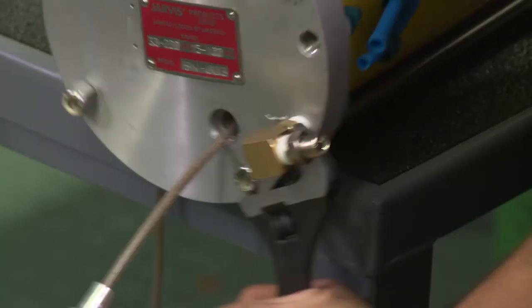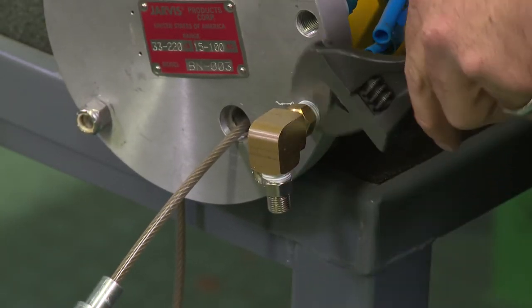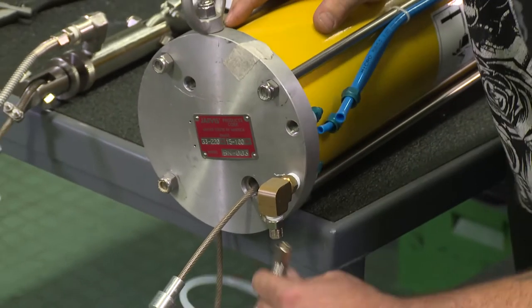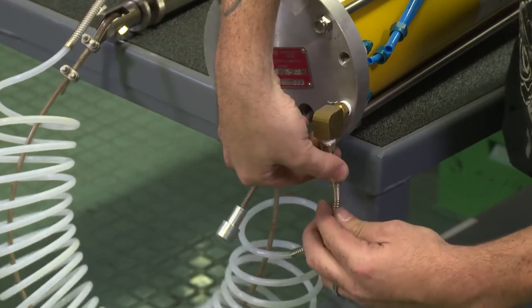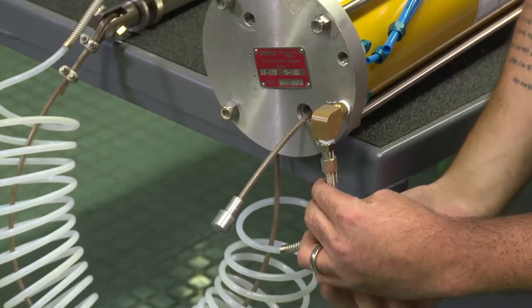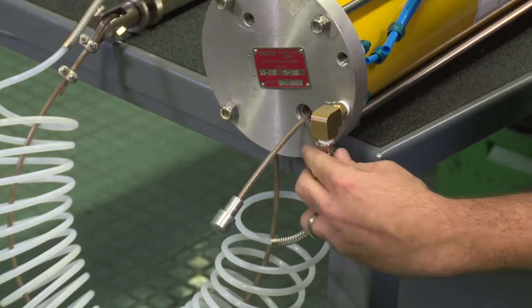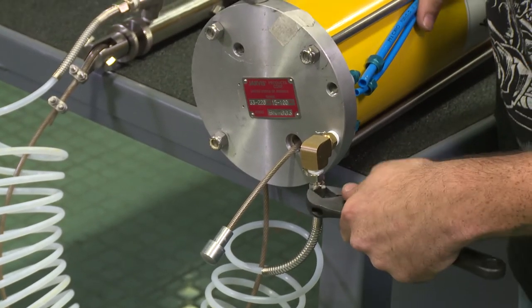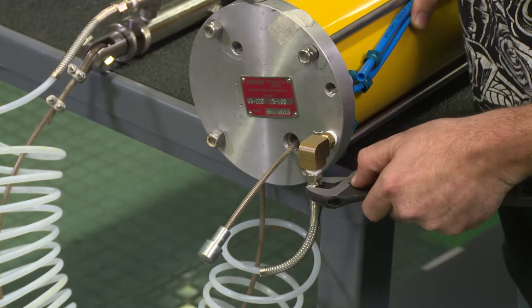You want to reapply your Teflon tape to your fitting. Then hook your supply line back up for your hook and get that nice and snug.